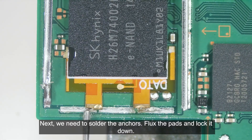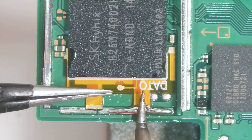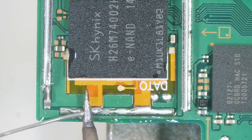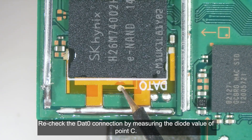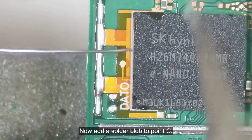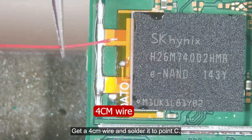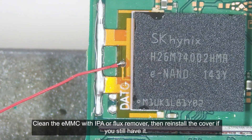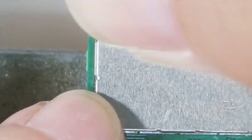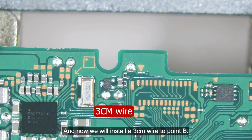Next, we need to solder the anchors — flux the pads and lock it down. Recheck the DAT0 connection by measuring the diode value of point C. Now add a solder blob to point C. Get a 4 cm wire and solder it to point C. Clean the EMMC chip with IPA or flux remover, then reinstall the cover if you still have it.